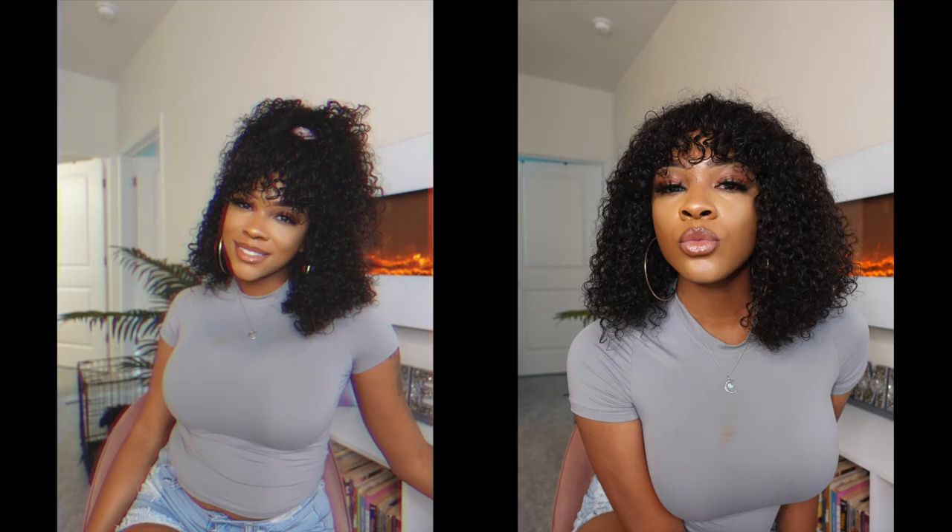If you like this video, don't forget to like, comment, and subscribe. I'll see you in my next video — see you lovely people, bye guys!